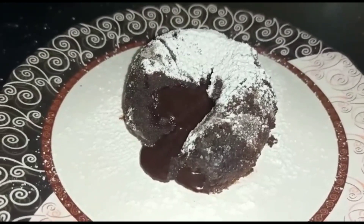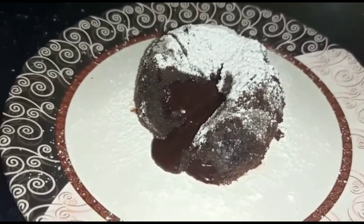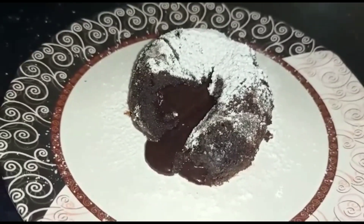Hi friends, welcome to Baron Creations. In this video I will show you how to make chocolate lava cake. If you like this video hit thumbs up and do subscribe to my channel for more videos.